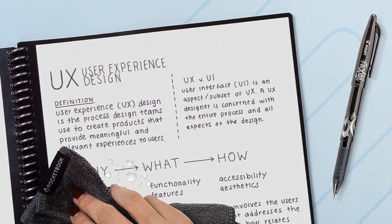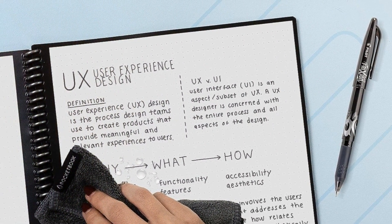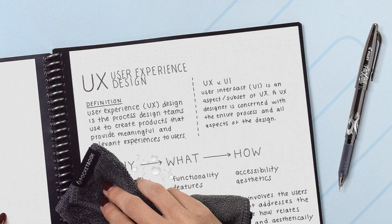Moving on to page numbers, the Core offers 32 reusable pages. In contrast, the Fusion contains 42 pages, offering a bit more room for your notes and doodles. The Fusion Plus, on the other hand, holds a whopping 60 pages, catering to those who need ample space for extensive note-taking.